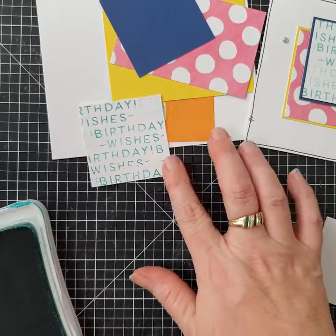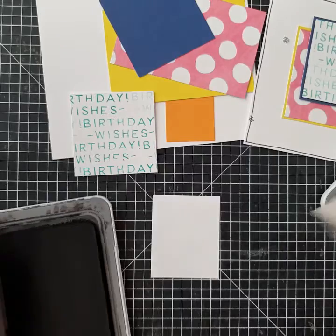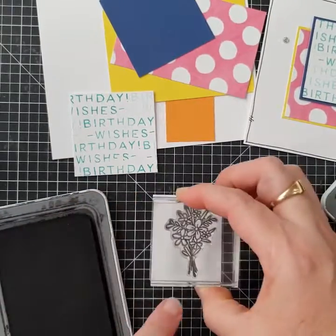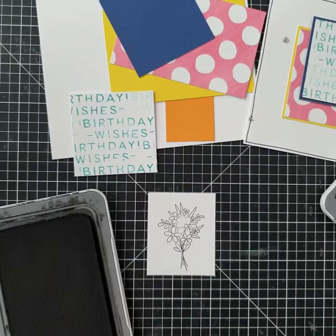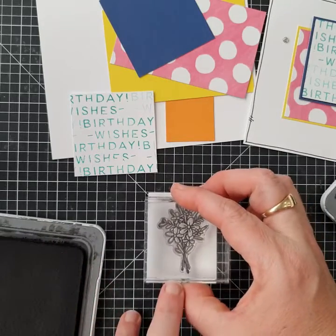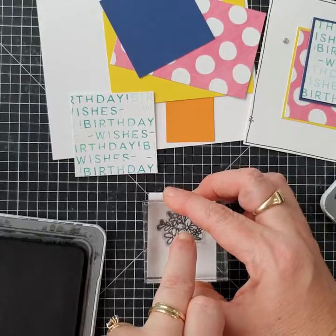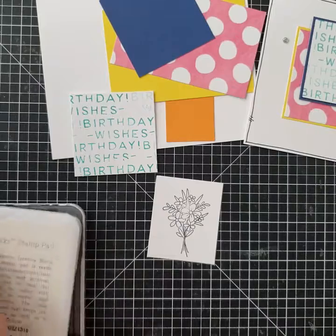Next we're going to stamp on this scrap piece — just going to stamp the floral bouquet in black and stamp that in the center. I've got a bit of a gap from not stamping on the foamy side of my mat, so I'm just lining that back up and pressing it down really hard in the center without re-inking, and now I've got that center piece.